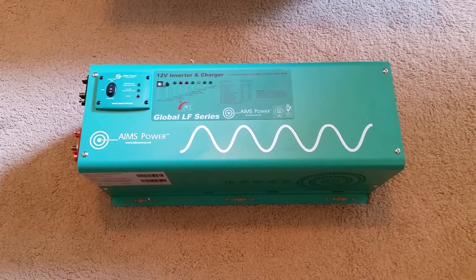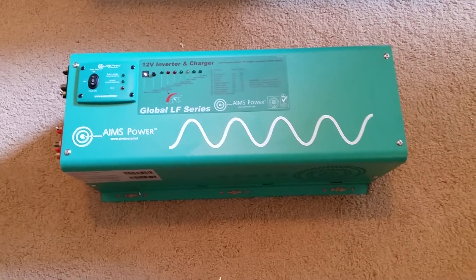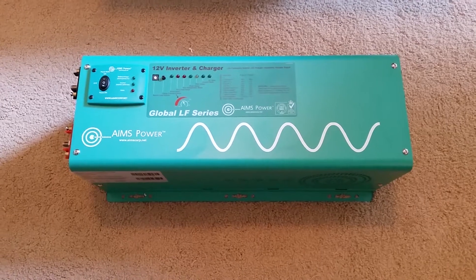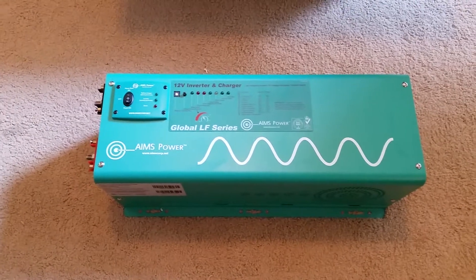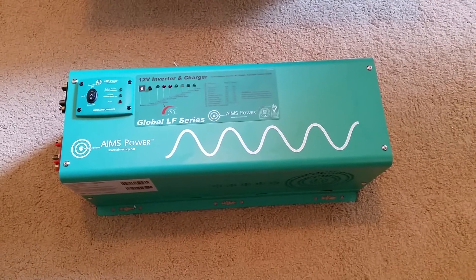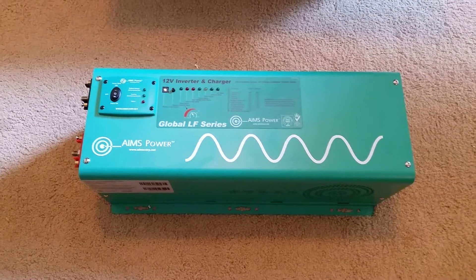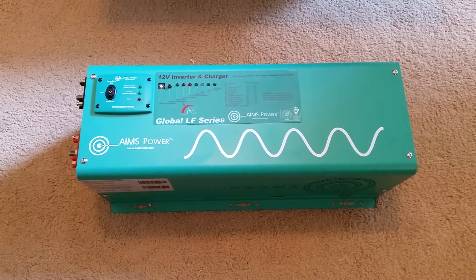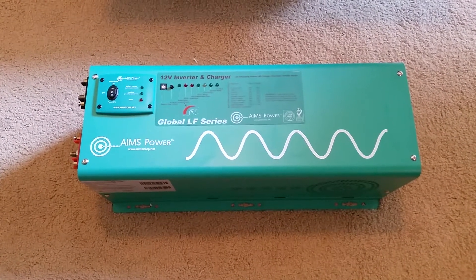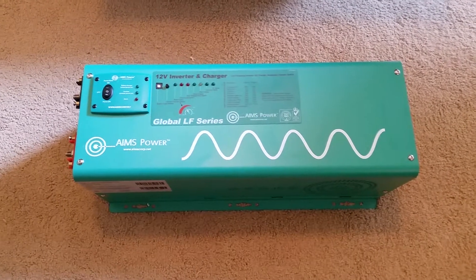It doesn't have as many bells and whistles. I've heard of some folks having some problems with these in years past, but I'm kind of hoping they have some of that worked out now. I've heard some people that have some really good luck with these, though not this one in particular — I found it hard to find any videos on this specific model.